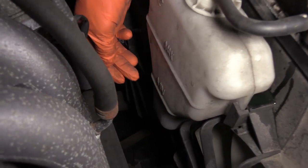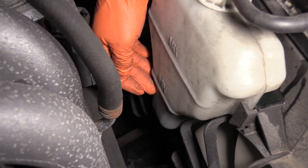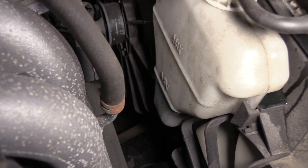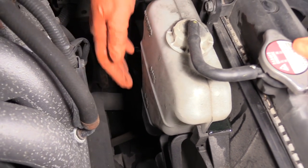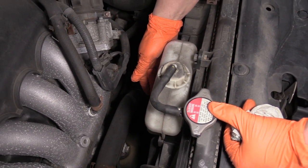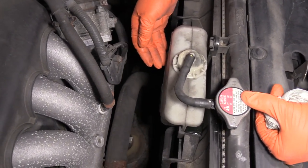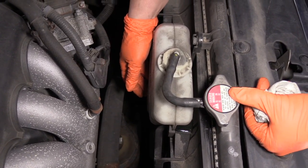The overflow tank has a minimum and a maximum level. Min is usually when it's cold, so the car has not been running. The car system is vacuum operated — the way coolant works is because coolant expands and contracts. Minimum means it's cold, and if you've been driving for a couple hours and come out and open your hood, it should be up on the max line. If it's down on the minimum after a couple hours of driving, that means you're low on coolant.